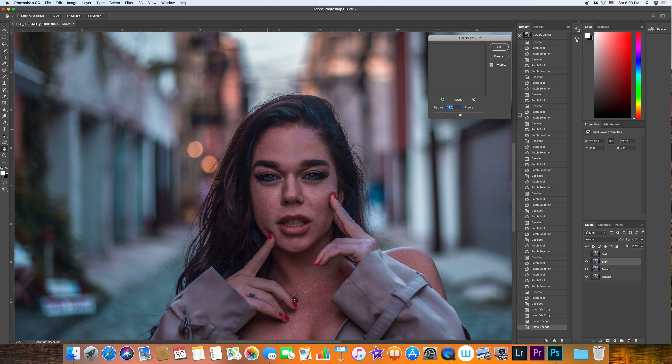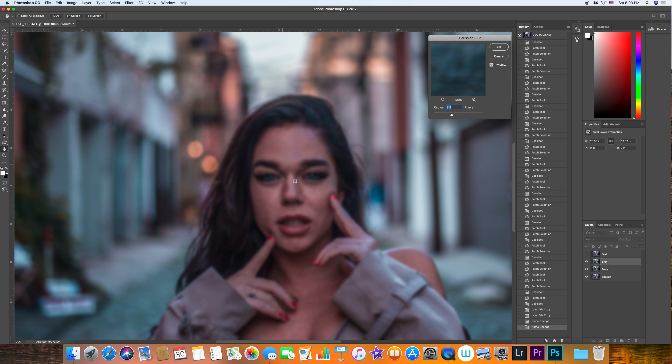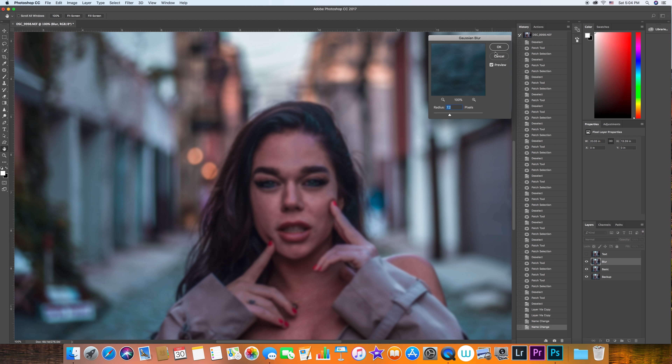Each image is different and each camera is different. If you have a higher megapixel camera, this number is going to be higher. If the skin or the model is covering 50% of the frame, the number will be higher than if she were covering 20%. I'll drag it down until I feel it's blurred enough to not see the details, but not so much that you can't see the eyes or eyebrows. I think right about here is good for this image — I'm going to click OK.